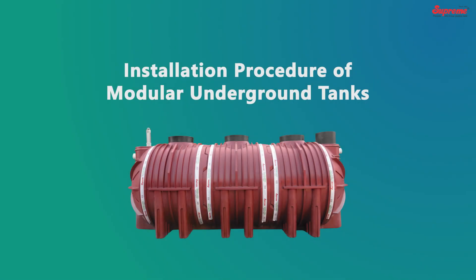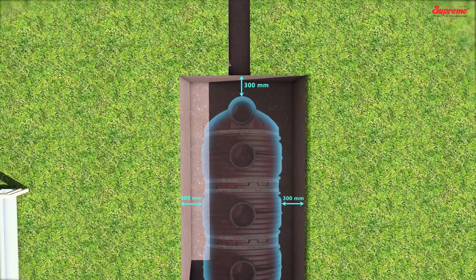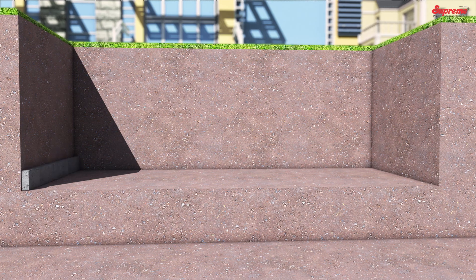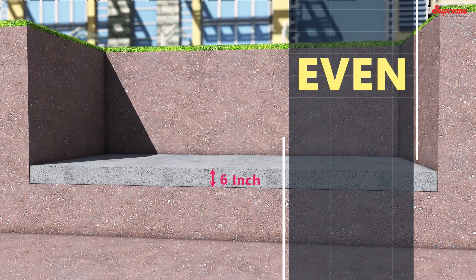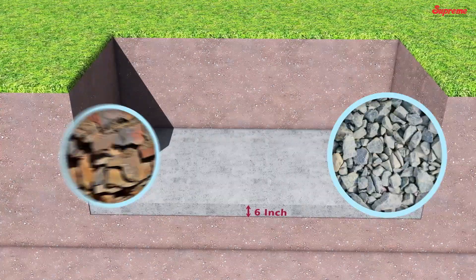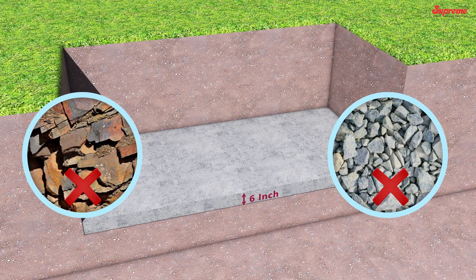Installation Procedure of Modular Underground Tanks — Excavation of the Pit: Excavate the pit approximately 600 mm larger than the size of the underground tank. Bed Preparation: Prepare a 6-inch thick bed of PCC to provide an even, flat, and firm foundation for the tank. There should not be any sharp objects or stones that could protrude and puncture the tank.